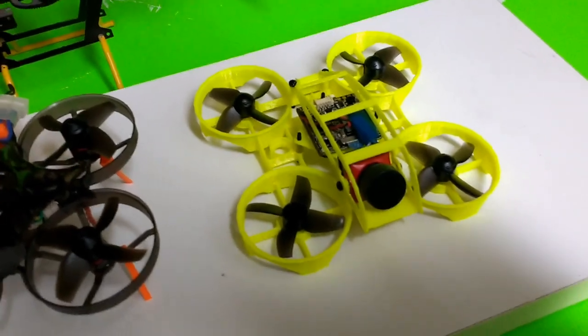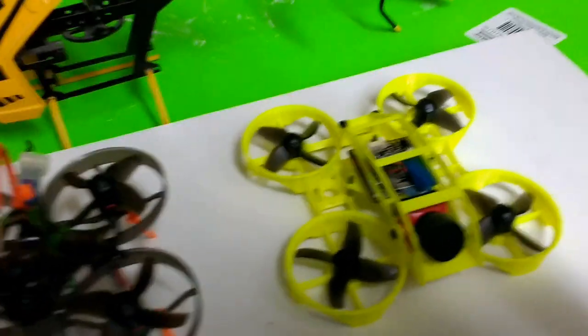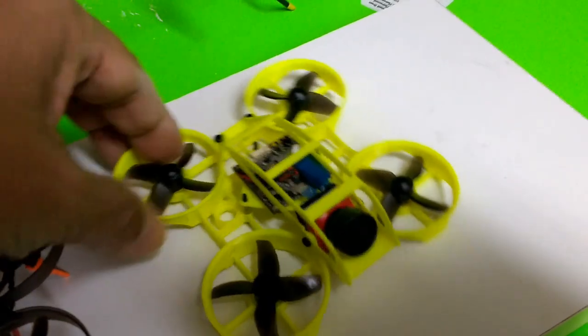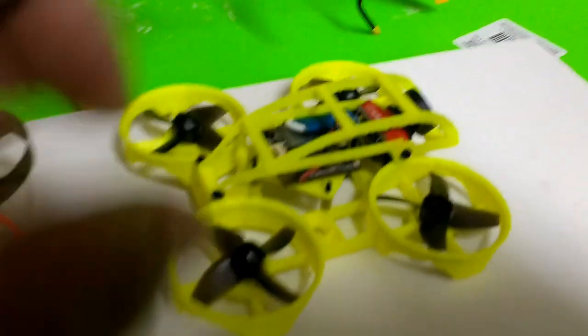You don't have to go to a three-pack, and you don't have to make it too heavy. It's already getting heavy by the use of this Caddx Turtle V2 camera with DVR.